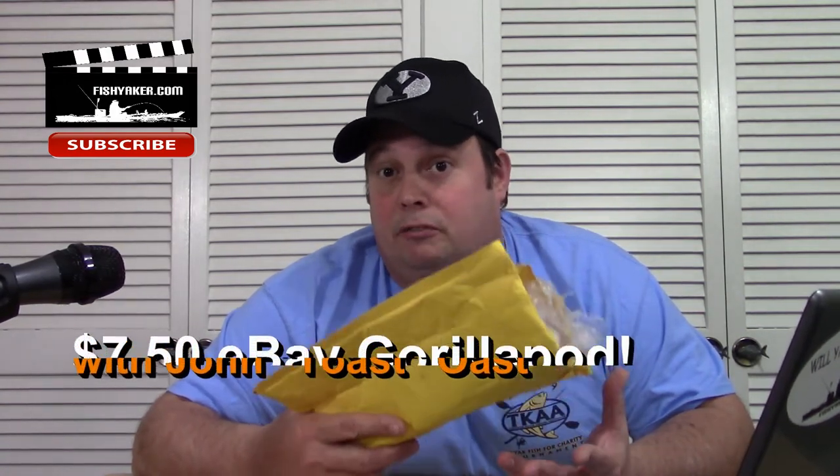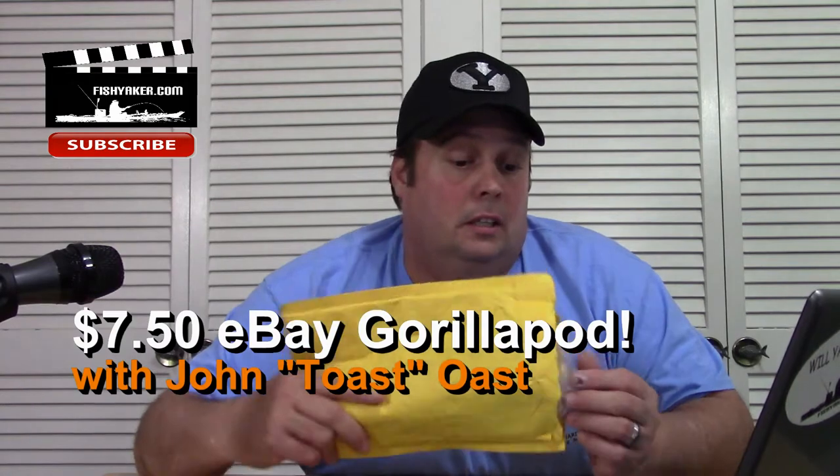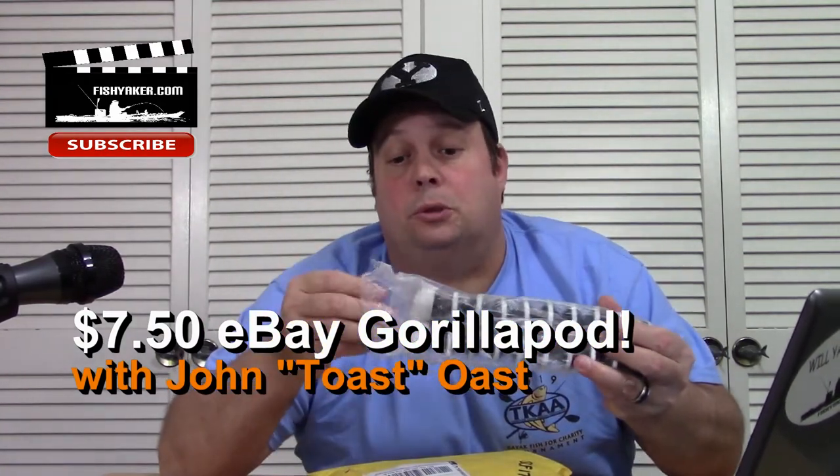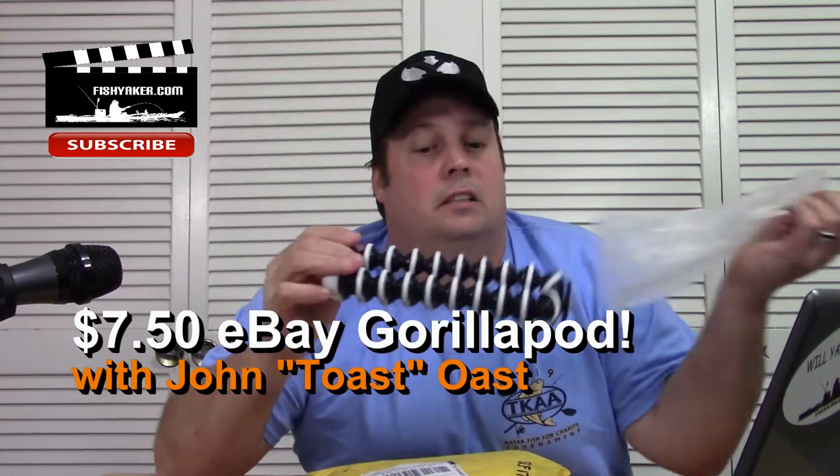Hey guys, Toast again from Fish Yakker. Here's something I picked up for $7.50 off of eBay. If you're into filming when you're fishing, taking trophy shots, or just interested in photography or videography in general, this one's actually a winner.